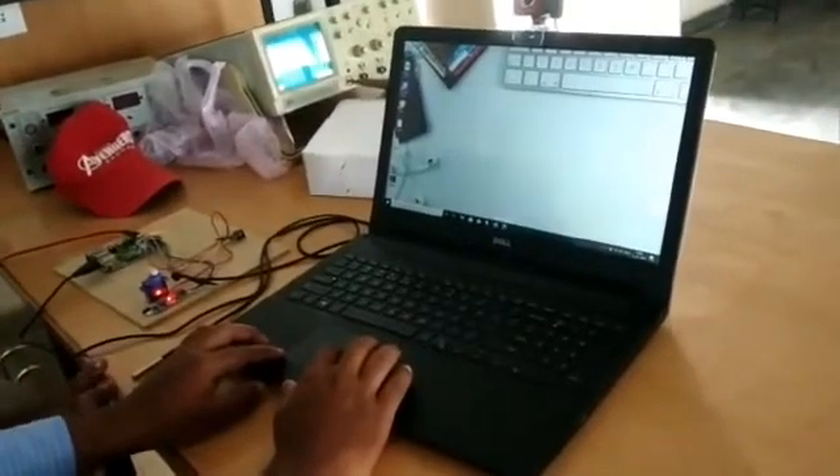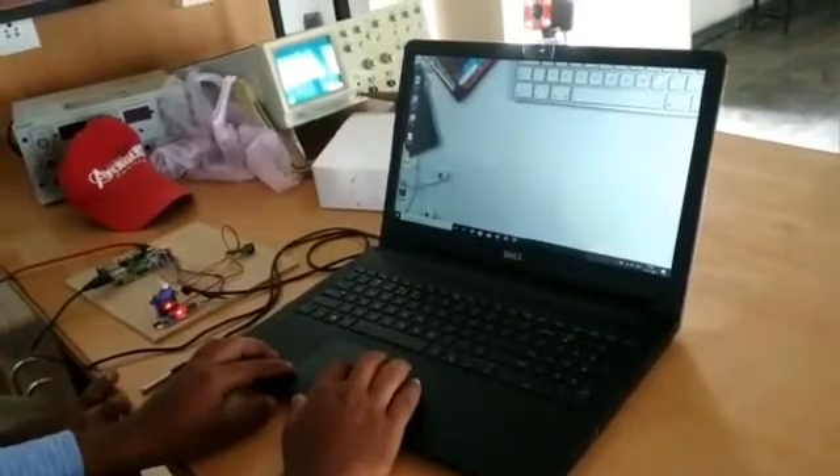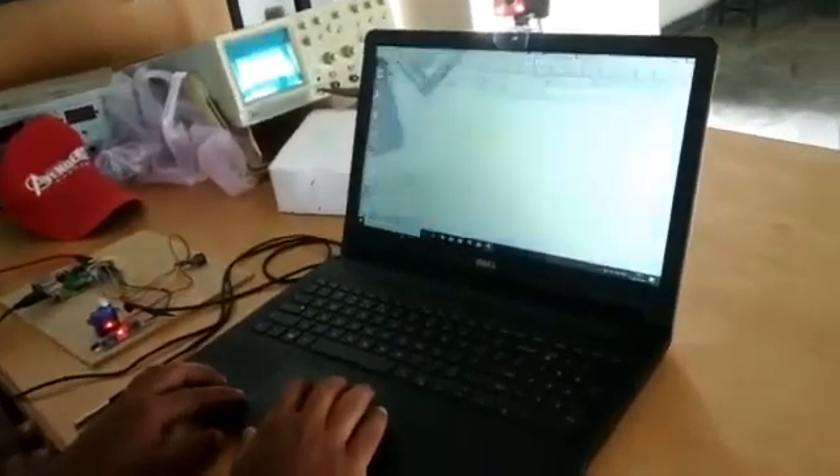Then we move to Advanced IP Scanner in order to obtain the IP address of the Raspberry Pi kit. We click on the IP icon and then scan. We will wait for some time, and then we obtain the Pi address.